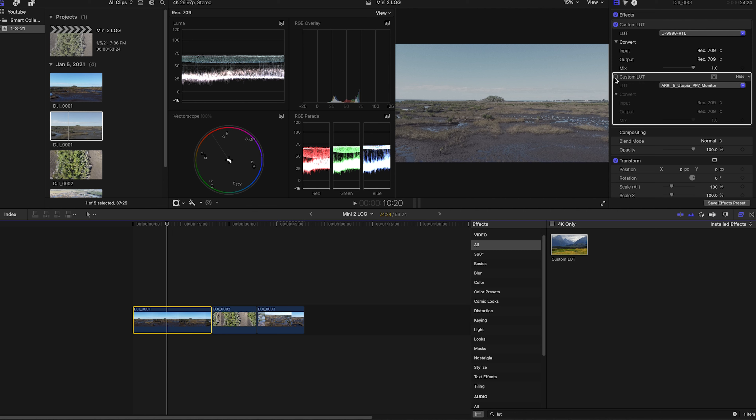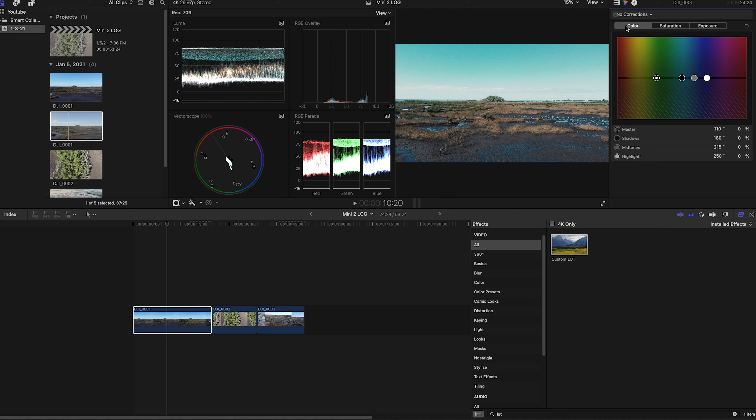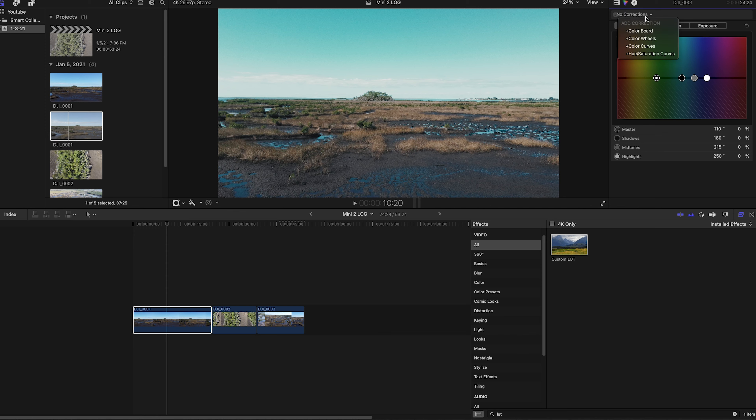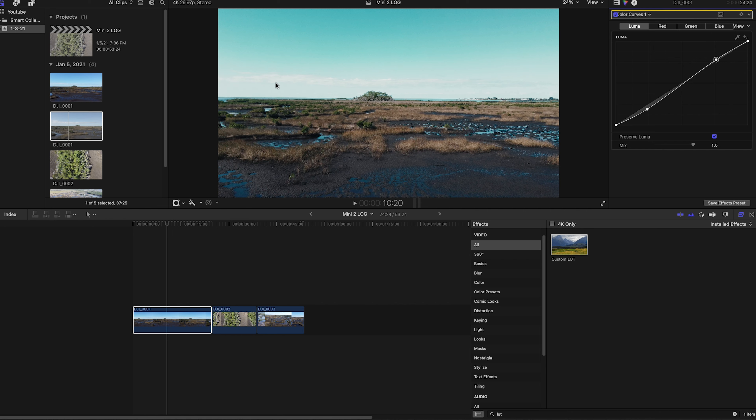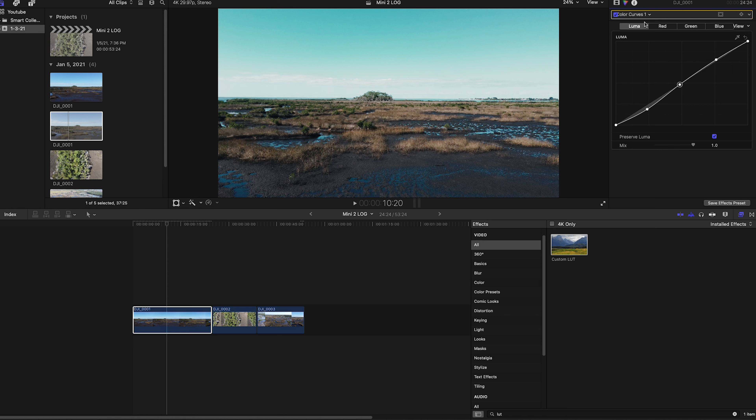Right out of the gate you can see it's done quite a bit of the heavy lifting. Here's before and after — before, after. You can see we're getting that Arri color science. If I open my scopes with Command+7, we still have immense amounts of dynamic range. Before the LUT, look at how everything sits between 25 and 75 IRE — so you've got a lot of room to work with.